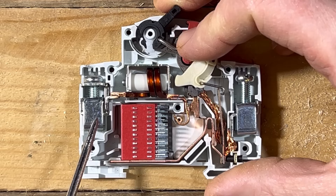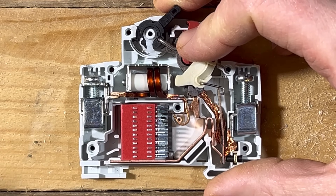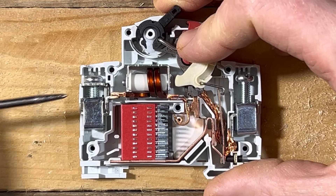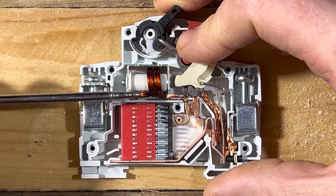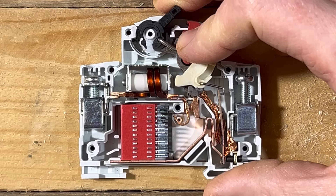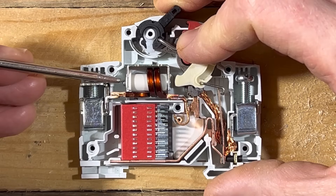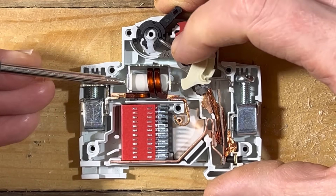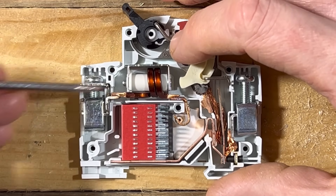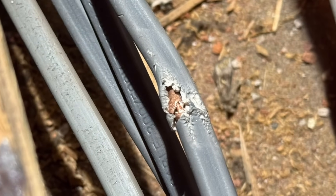To make the breaker trip quickly and disconnect the fault, following the current path through the breaker we come across a coil of copper. When electricity passes through a conductor it generates a magnetic field, which can be intensified by wrapping the conductor into a coil. The field strength is proportional to the current, so during a large fault the magnetic field instantly becomes stronger, attracting a soft iron armature into the coil and triggering the circuit breaker to operate in approximately a tenth of a second.